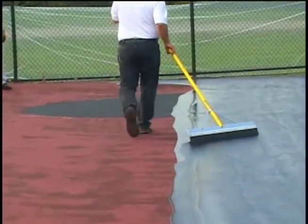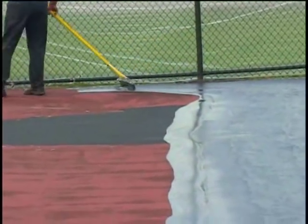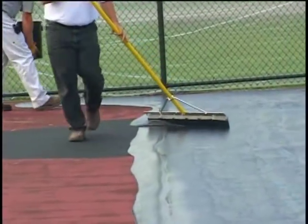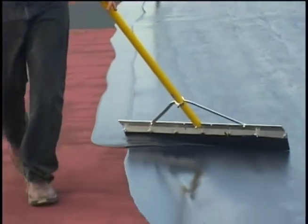Continually feed the puddle across the court with fresh material. This is known as keeping the windrow wet. Don't allow the puddle to run dry until you reach the end of the court. This is a non-stop continuous process of adding fresh material and walking side to side with a squeegee to spread the material.